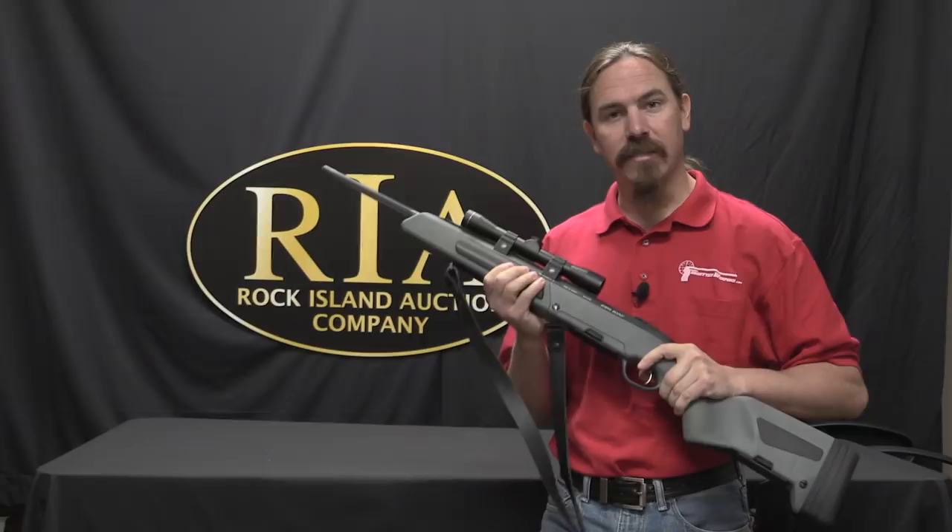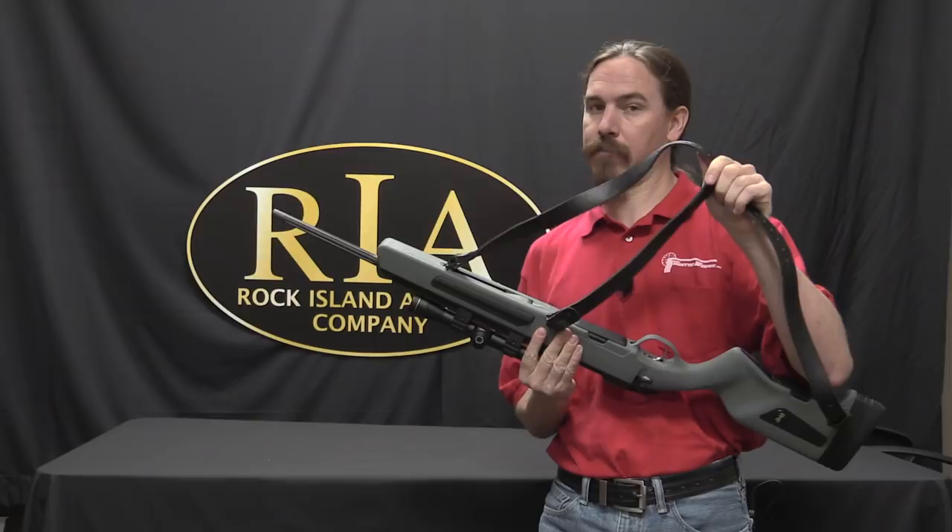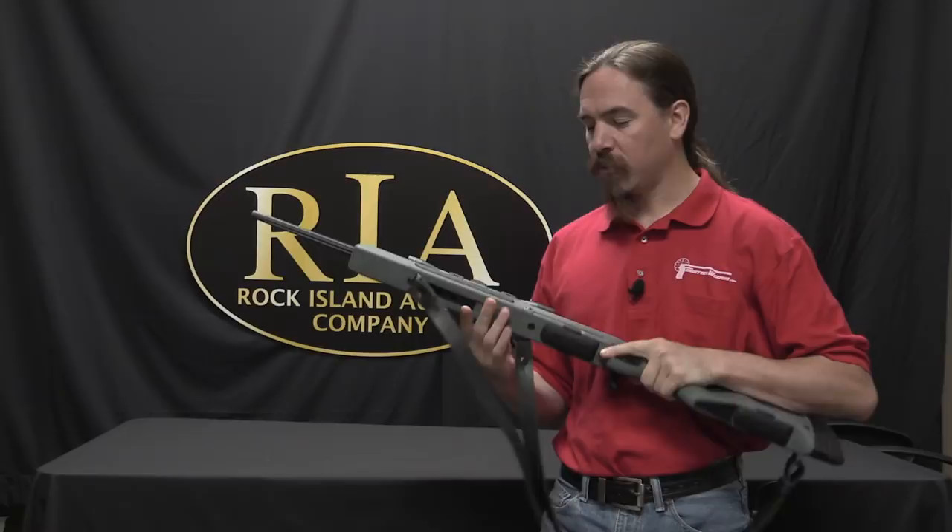We took a look at this Steyr Scout rifle a couple days ago, but I want to take a closer look at its sling. Because this is a little bit of an interesting and unique idea and deserves some attention. This is what's called a Ching sling, and that's named after the guy who developed it, a guy named Eric Ching.